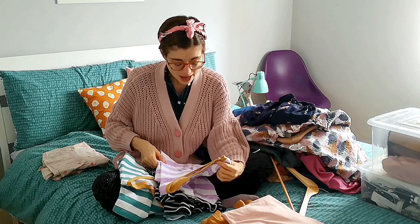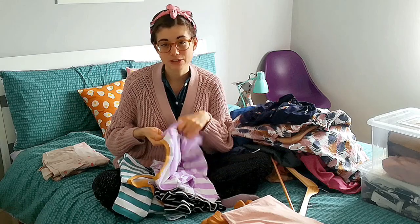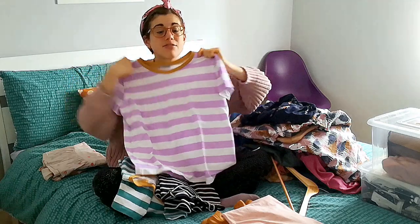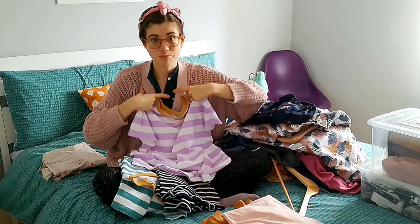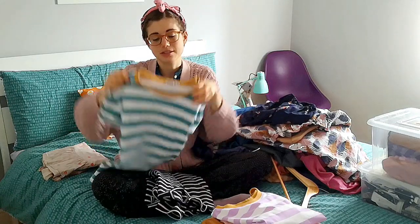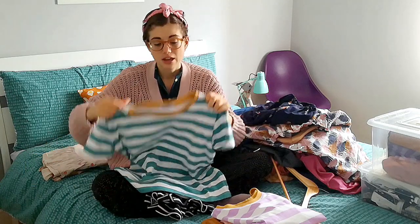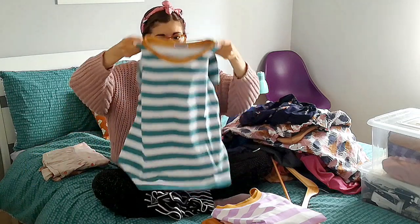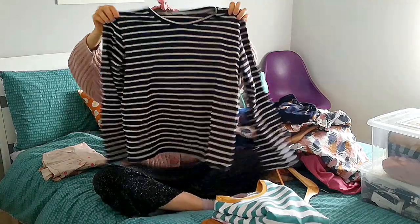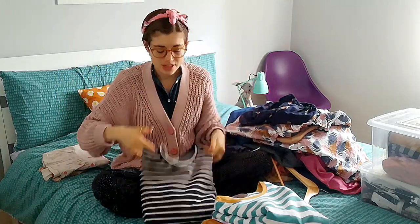And then I made three of the Tabitha tops from Tilly and the Buttons' last book, and this one I really, really love. I love the neckline and it sits perfectly. All these jerseys are from the Village Haberdashery. This one is quite heavy jersey, so it's not maybe for a hot summer day. And then this one with long sleeves — I think this fabric is from Guthrie & Ghani.